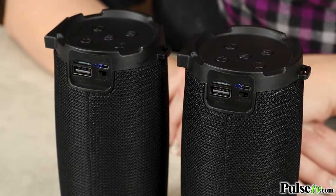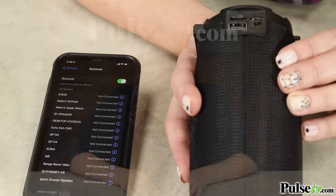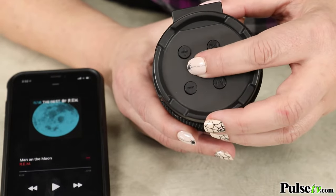Now, if you're having trouble getting audio through your speaker, here's what you can do. First, make sure your phone or device is paired to the speaker. The speaker will show up on your Bluetooth menu as BT speaker. If you're still not hearing audio, hit the center button on the top of the speaker, which is your pause and play button.